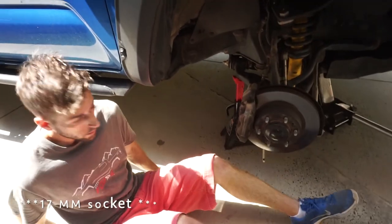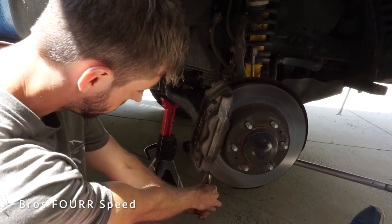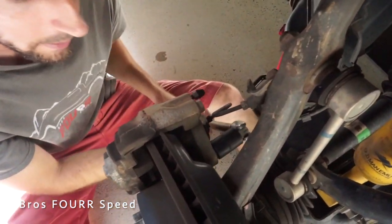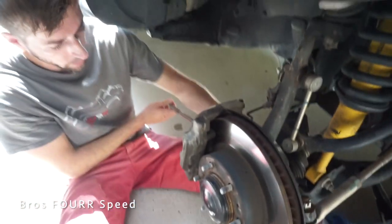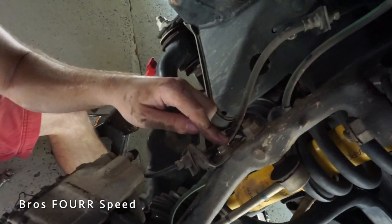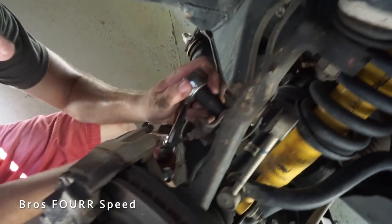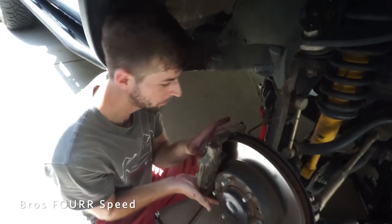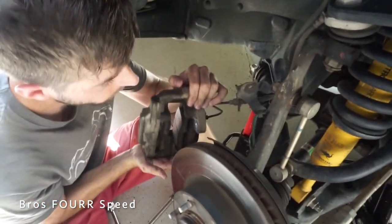You're going to use a 14-millimeter socket on the back side of the caliper. I have my long breaker bar here and I've already loosened one of them. You're going to loosen these two bolts - I'm not going to be disconnecting any of the hoses because I don't want to deal with brake fluid. I also want to remove this bracket for the brake line to give us a little more wiggle room to take this caliper off. I have both caliper bolts out now.